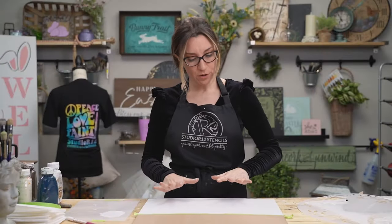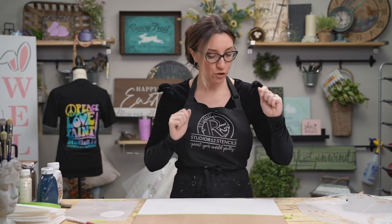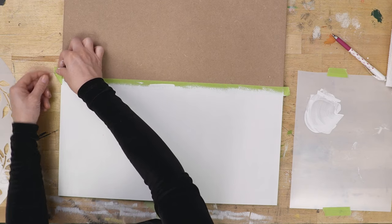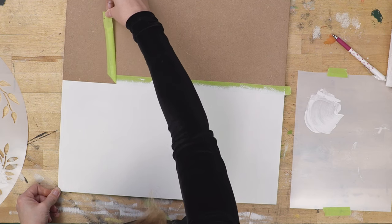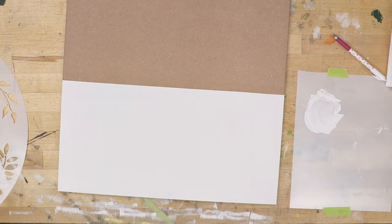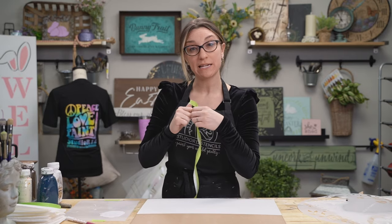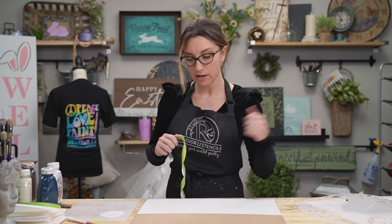We have three coats of white on the project — really bright and bold so the flowers pop off it. Now it's time to take the tape off. Fold it into a little triangle and pull it straight up, away from you — look at that bold, crisp, beautiful line! Make sure you press the tape down really well and run your fingernail over it so no paint can get underneath.